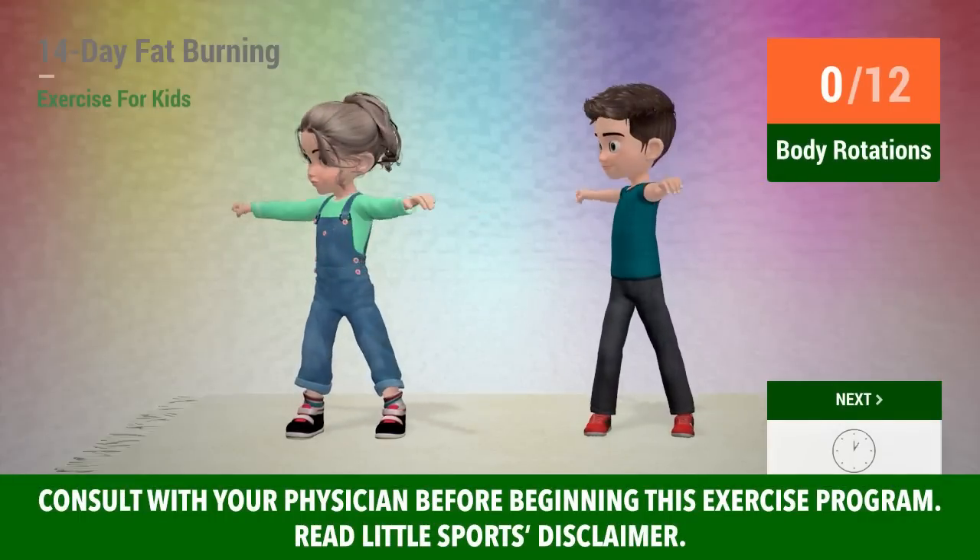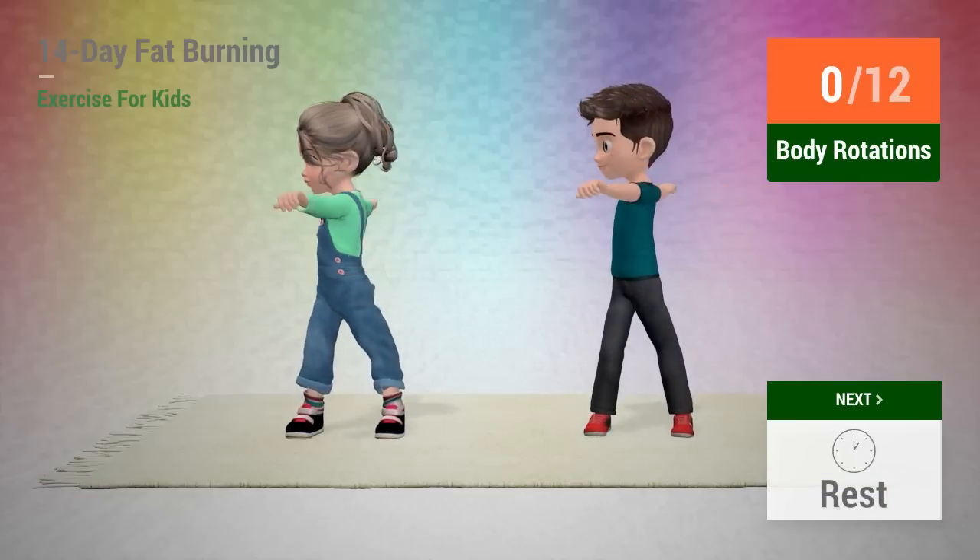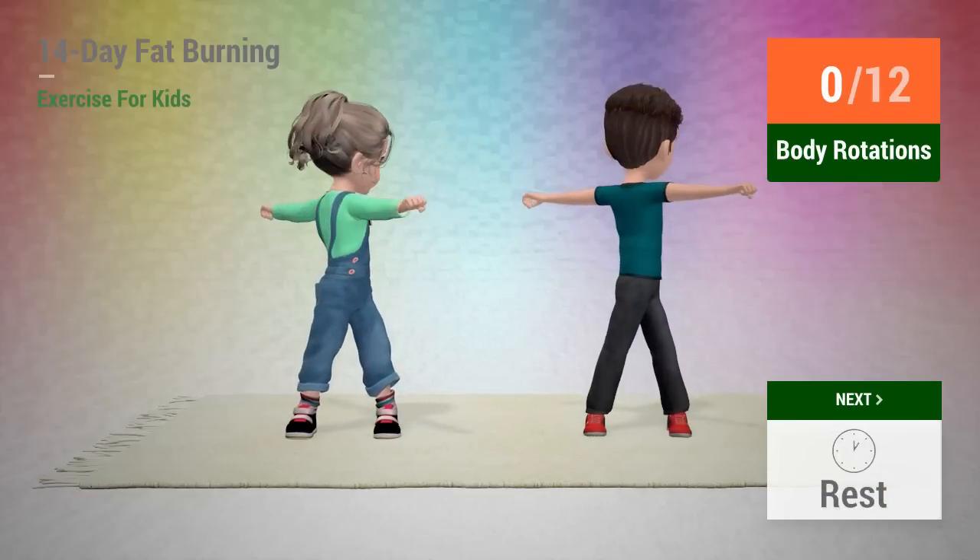Up next, body rotations. In 5, 4, 3, 2, 1, go!